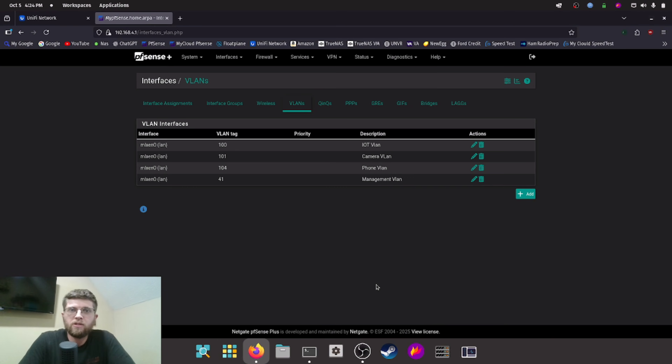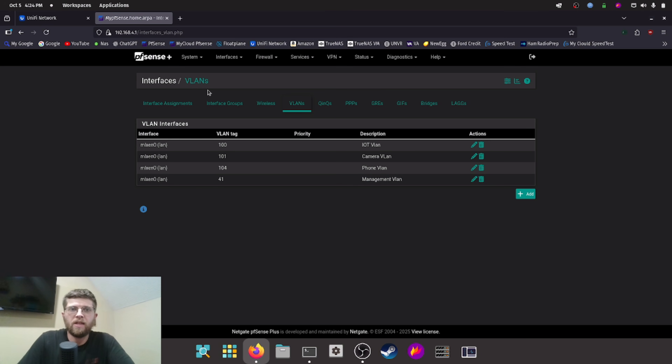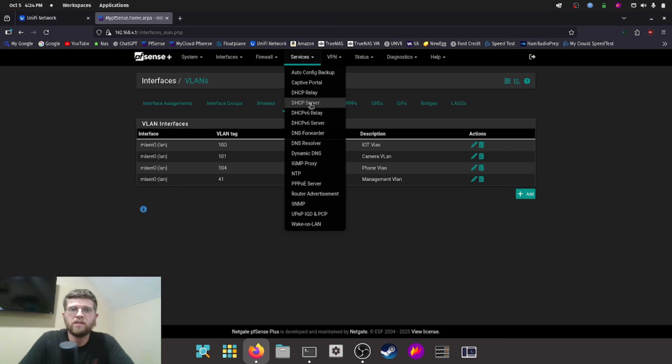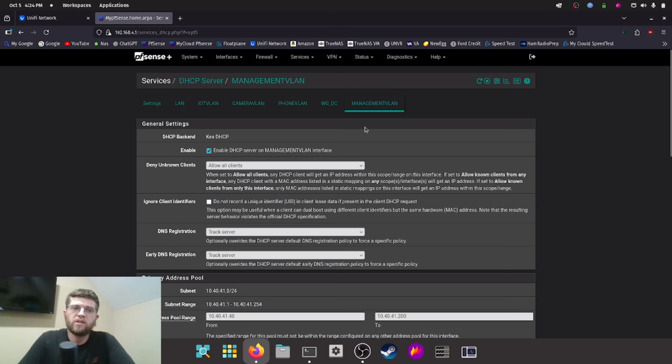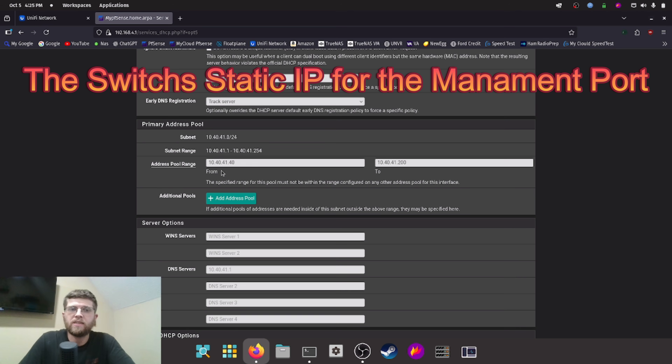Now that we got the switch racked up, I got the ethernet cable plugged into the management port and I have the management port set up with a static IP on its own VLAN for management. It has no internet access and can only be talked to from my main network. So I put it on VLAN 41 — I named it management VLAN in PFSense, and then under services DHCP server, if I go to management VLAN I have it turned on with a wide range and I set it as 10.40.41.4.